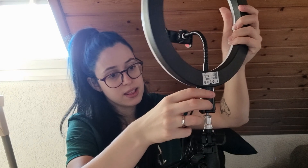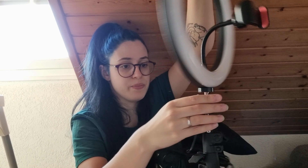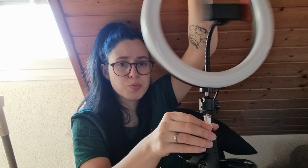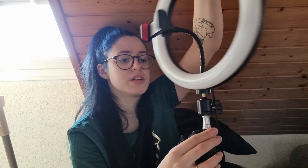In today's video, I finally got my new ring light. I have been wanting one of these for so long and I finally bought it, so I decided to do the unboxing and show you guys what it looks like and do the setup with you all. Let's get started! This is the ring light that I bought — it's called the We Light and it has the tripod and all of that to hold the phone.